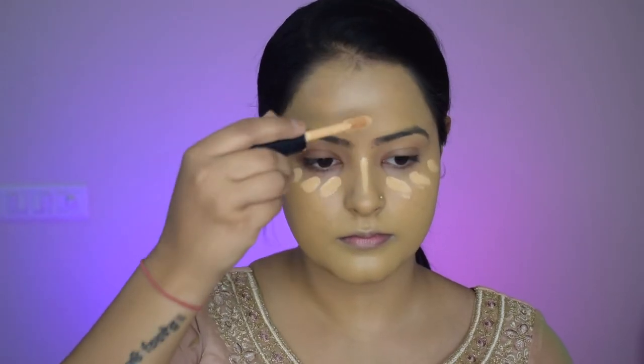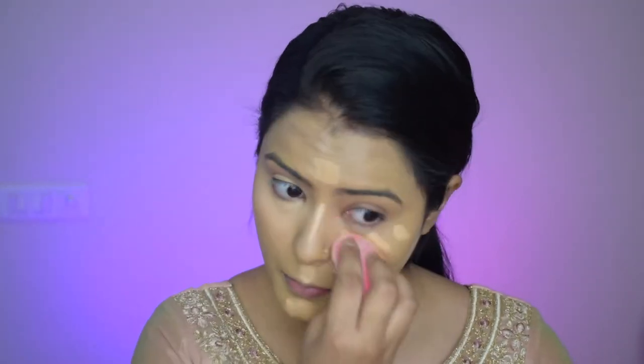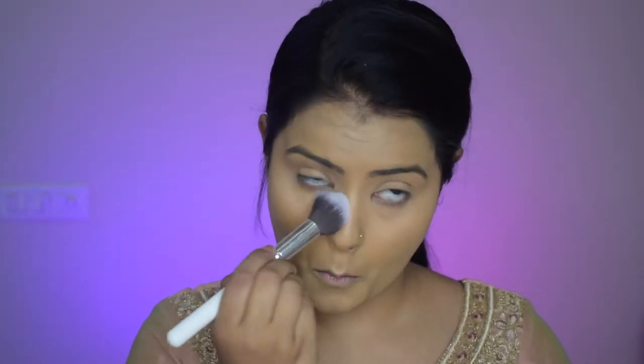I will take a concealer that is lighter than my skin tone and use it under my eyes, bridge of my nose, the temples, and the chin — just to highlight and also under my contour lines to give it a lifted look. Now I will blend it all using a damp beauty sponge.